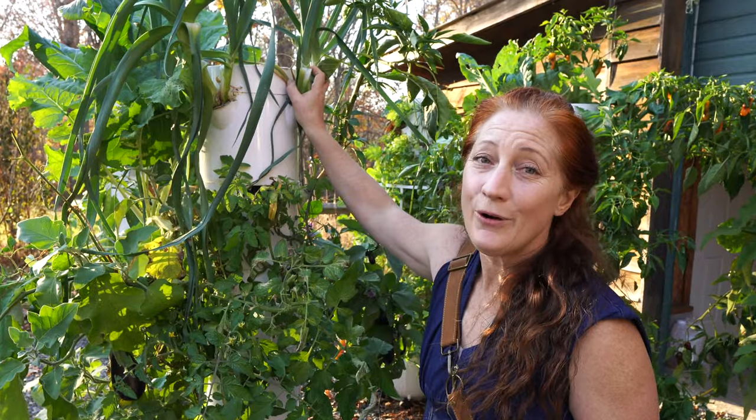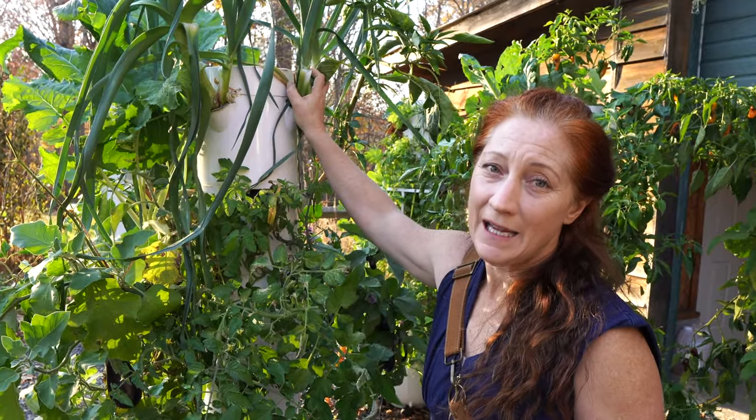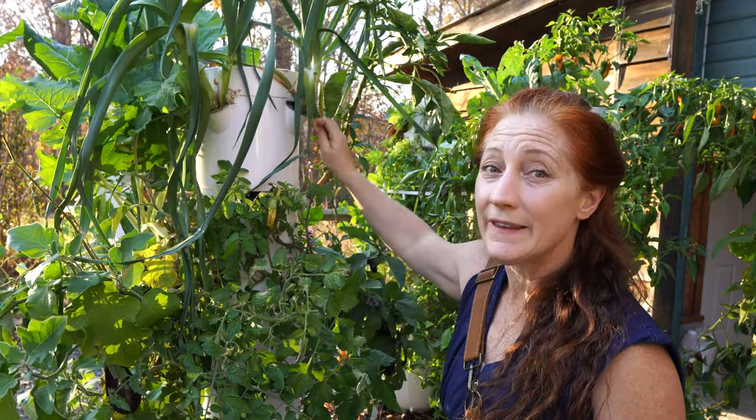Here is the thing with leeks: they grow extremely slowly. It can take 120 to 150 days to fully mature — that's a really long time. So when you're growing leeks, if you only have one tower, you have to be really mindful that you're giving up a grow spot for a really long period of time and you need to weigh whether it's worth it.